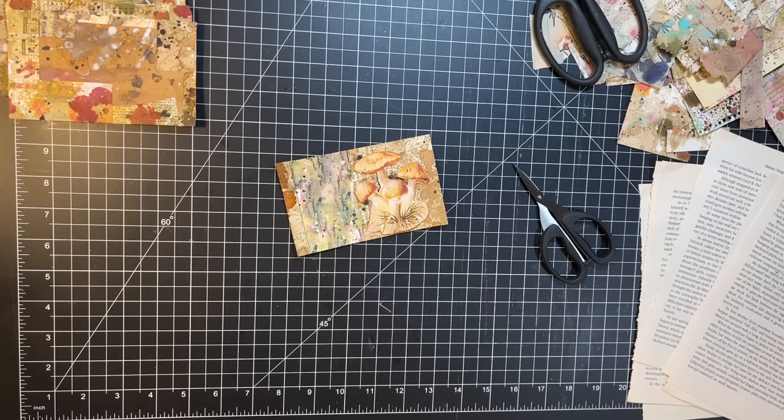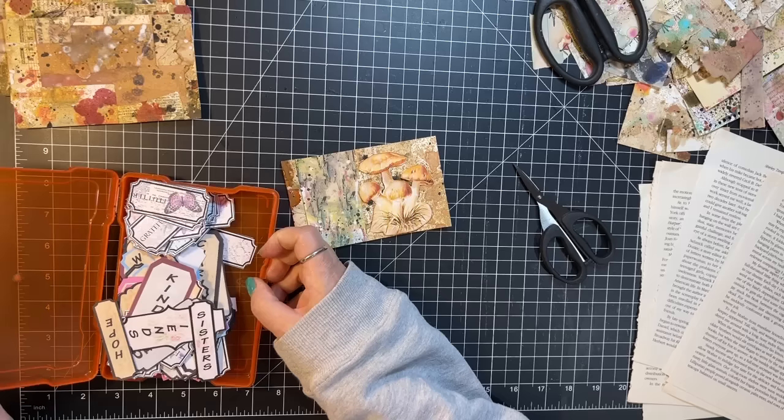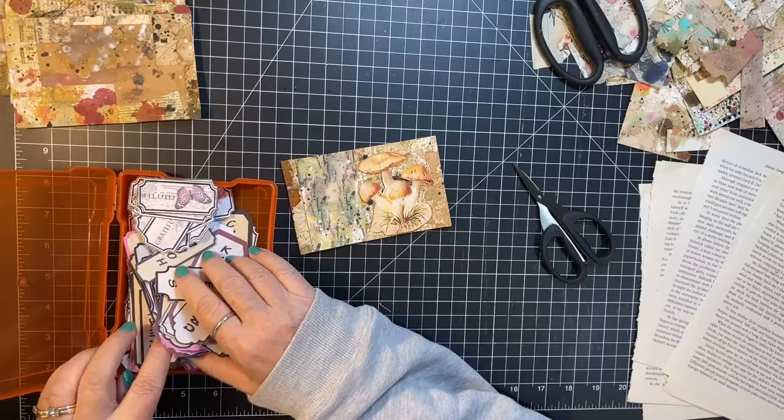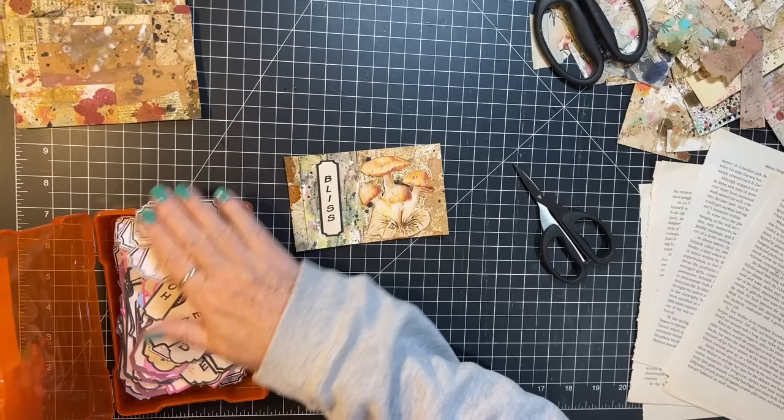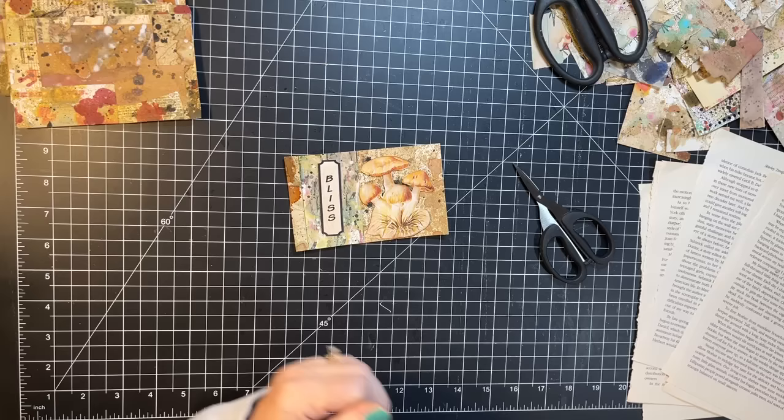Where is my Lindy's Altered Arts? I can't find her — oh I wonder if she's upstairs because I'm doing some fussy cutting. Oh here she is, she's right in front of my face — easy peasy! What I want is an up-and-down word. There it is — see why I absolutely needed her.